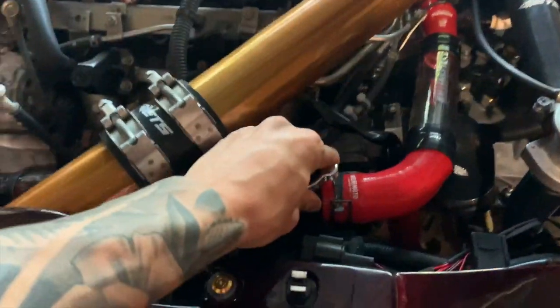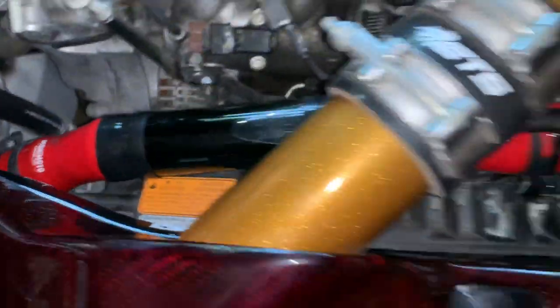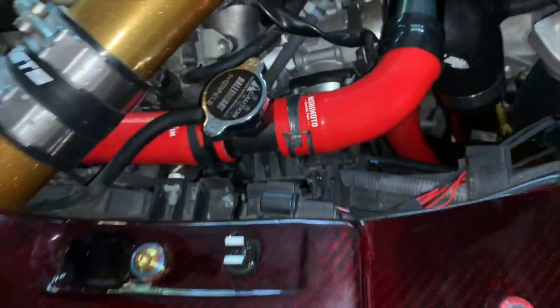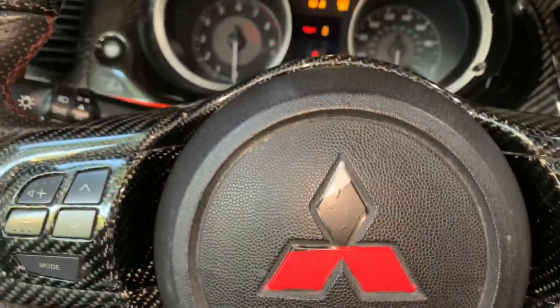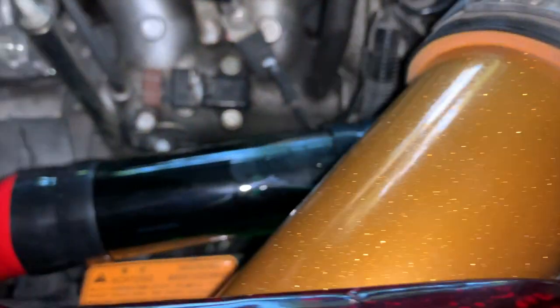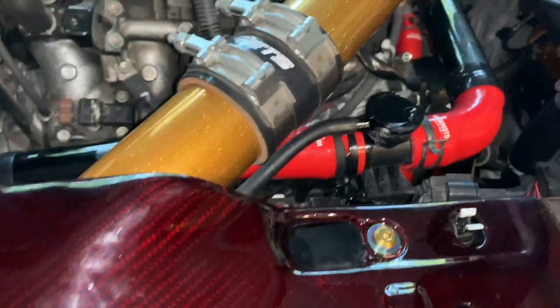Time to fill up the radiator. Hopefully no leaks — let's check it out. So I filled it up already all the way to the top. Now I'm going to leave the cap off to take out the bubbles. Let's start up the car. Just wait until the fan turns on and then we put the cap on. Got the car on for the past 10 minutes — no leaks. I think it was successful.